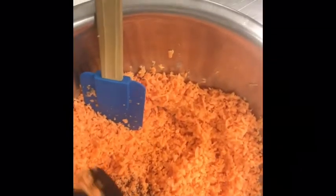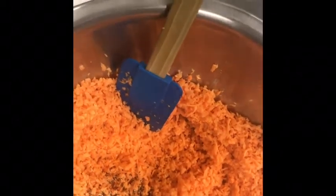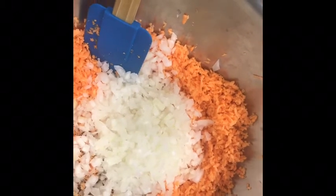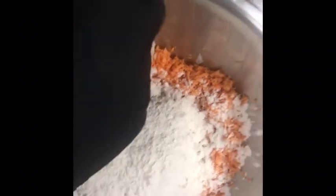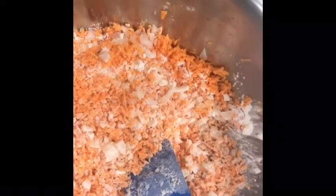For our sweet potato hash browns, we have two medium sweet potatoes that we've shredded, rinsed, and then squeezed out as much water as we can. I've added some pepper, and we're going to add in about four garlic cloves finely minced, and a finely chopped sweet onion, about a fourth of a cup. Then we're going to add in a fourth of a cup of flour and give this a stir.